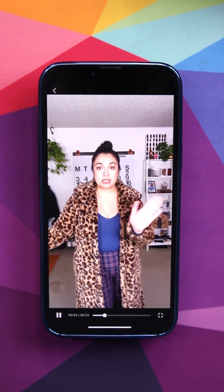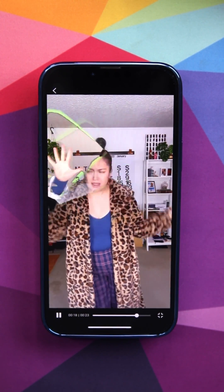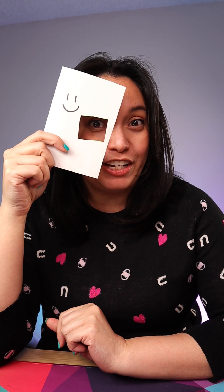Now let's check our work. I love this effect so much. I hope you found that helpful and let us know in the comments what you would like to learn how to do in Wondershare Filmora Go. See you next time.